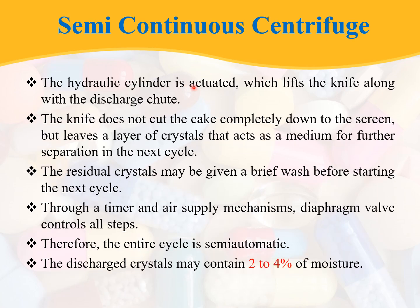The hydraulic cylinder is then actuated, which lifts the knife along with the discharge chute. The knife does not cut the cake completely down to the screen but leaves a layer of crystals that acts as a filter medium for the next cycle. The residual crystals may be given a brief wash before starting the next cycle. Through a timer and air supply mechanism, the diaphragm valve controls all steps, making the entire cycle semi-automatic. The discharged crystals contain 2 to 4 percent moisture.